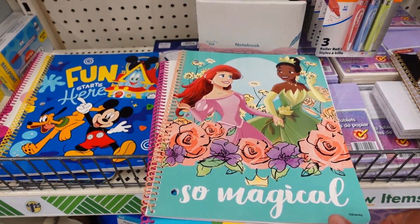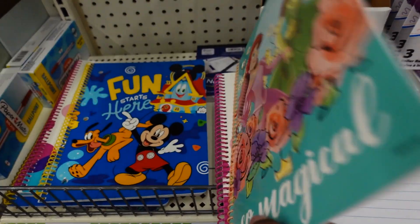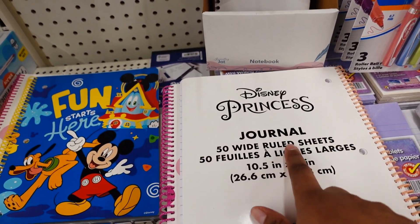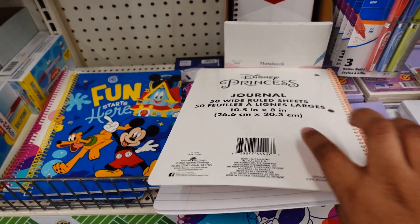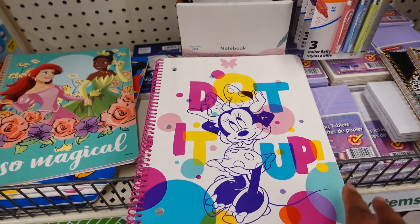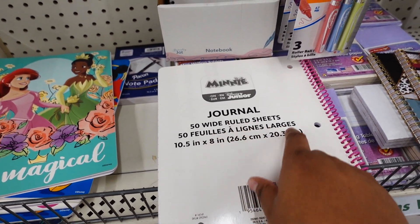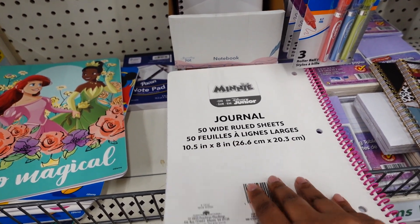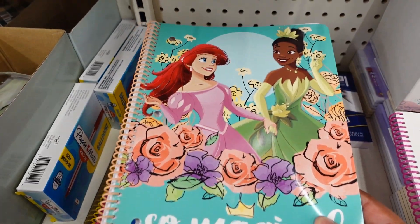They also have this one — 'So Magical.' I wish they had two of these. I can get this one — Disney's Precious Journal, 50 wire-ruled sheets, 10 by 5 inches. Then they also have this one — 'Dot It Up' — it has Minnie Mouse on it. It's a journal, 10.5 by 8 inches. These are cute notebooks, especially this one. This is my first time ever seeing these.